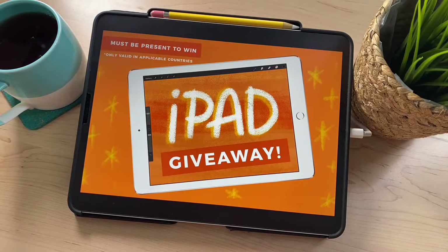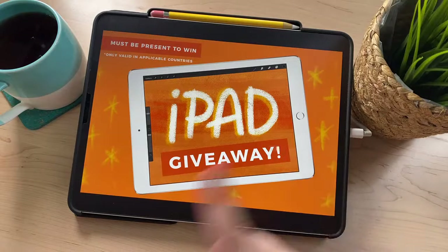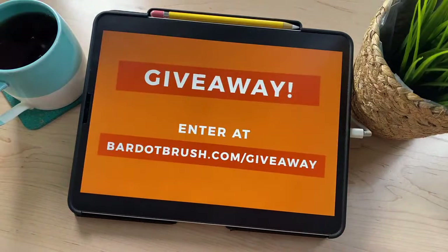The other really exciting thing today is we're giving away an iPad on this live. You must be present to win. If you go to bardotbrush.com/giveaway, you can enter and we will pull a winner at the end of this live — you have to be here to claim it. We're going to have you shout out 'it's me' in the comments and then send us an email using the address you put in when you enter, so make sure you put in a valid email. It's only for people in countries where we can ship an iPad from Apple or Amazon — sorry if you're not in an applicable country, but if we pull your name and you're in the wrong country, we'll do something else for you.